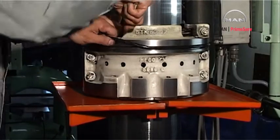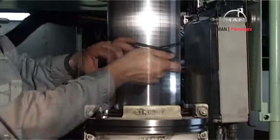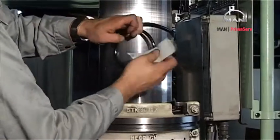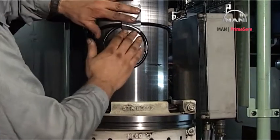Remove the O-ring of the stuffing box. If the O-ring is intact and is to be used again, move it up the piston rod and secure it in this position with tape.